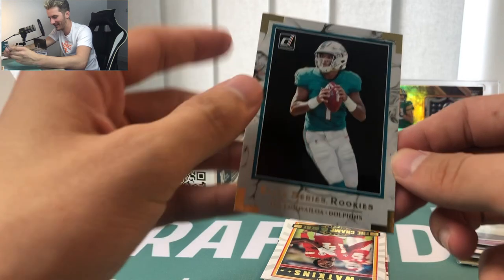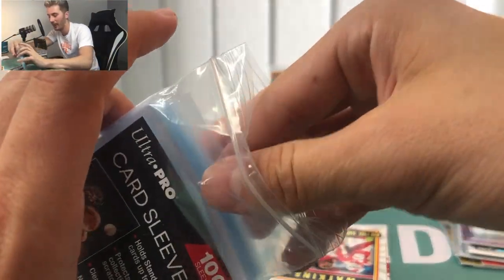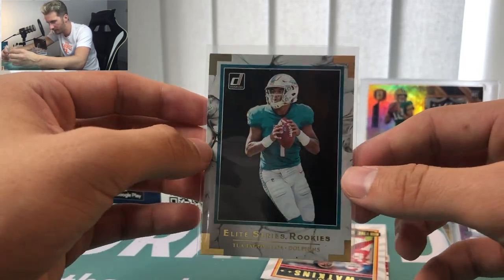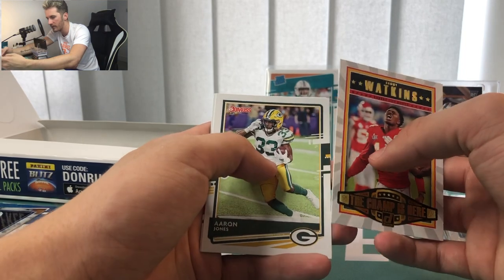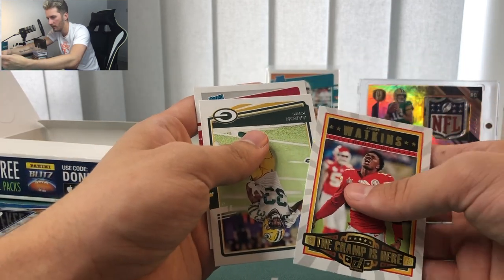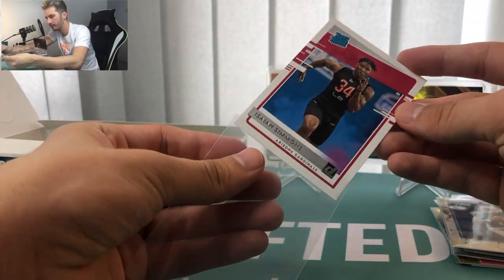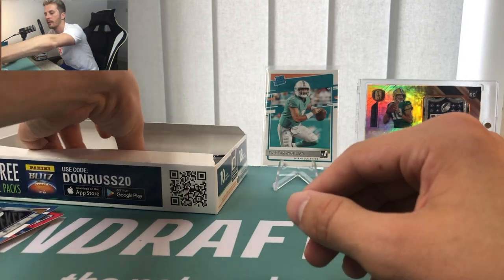Hey — we did it again! Let's go — two Tuas! Two Tua Tagovailoa cards in the first box! Elite series rookies — nice little Tua insert, we'll add that to the hits pile. The Champ Is Here Sammy Watkins. Aaron Jones. Arizona Cardinals — is it a rookie? Is it Simmons? Yes! Isaiah Simmons — although it would have looked so much cooler in a Cardinals uniform, like so much cooler. But it's still Isaiah Simmons and it's still a rated rookie so I will take it. We've definitely hit more than six rated rookies.